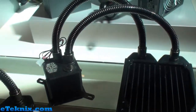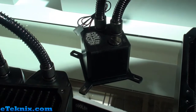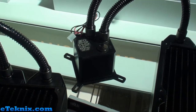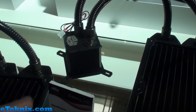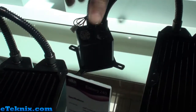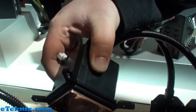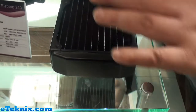We have inside a microchannel water block, a jet plate, and a pump — a German pump. So we use the newest technology in the water cooling business. And they've got a full copper base plate on the bottom? Yes, we have a full copper base, and the radiator is also full copper. So the total system is based totally on copper.